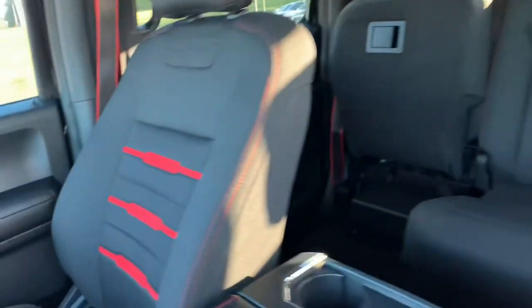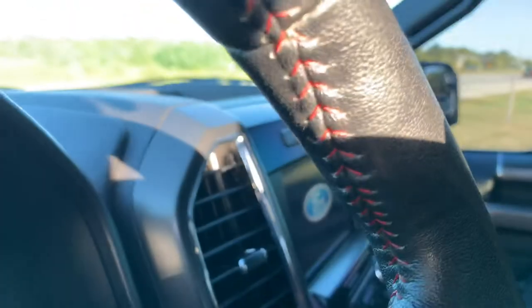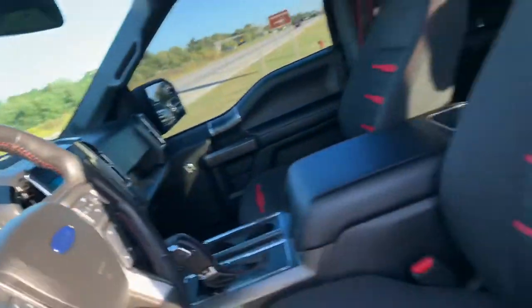Sport etched into the seat with red stitching, with the red inserts, red stitching on the shifter, red stitching on the steering wheel. Can you even see that? A little glary. This truck is stunning.